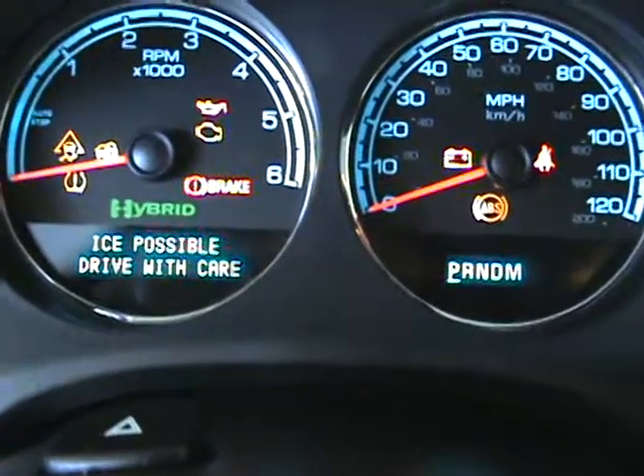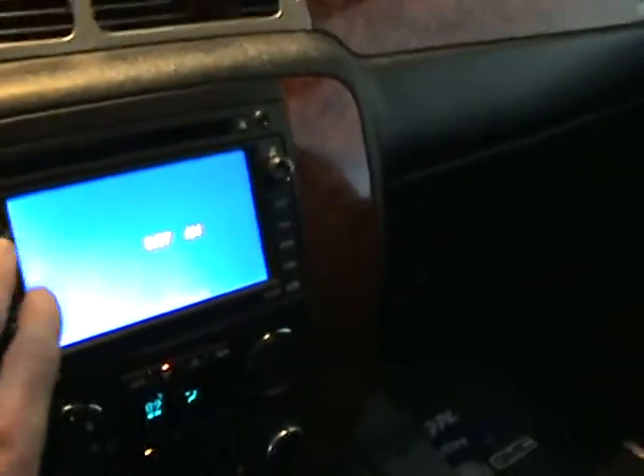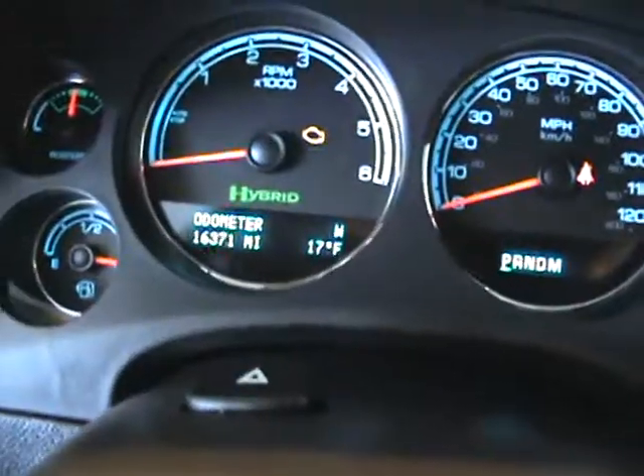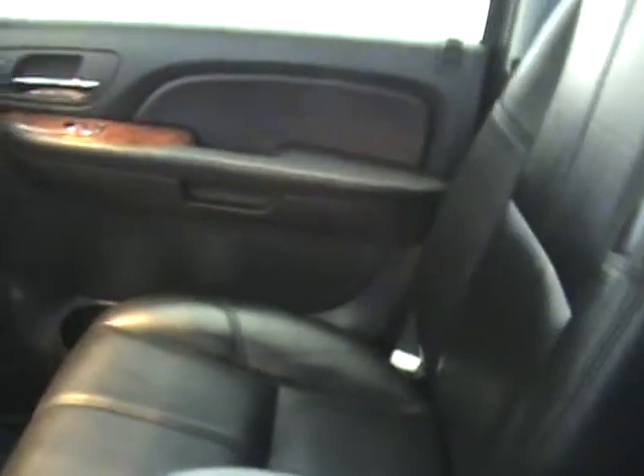Let's see if we can get some mileage here for you. We'll get back to that. There's your navigation screen. Here's your sunroof. Rear DVD.